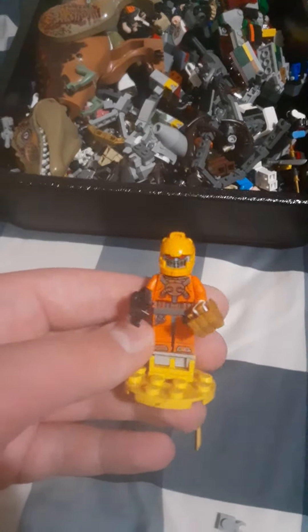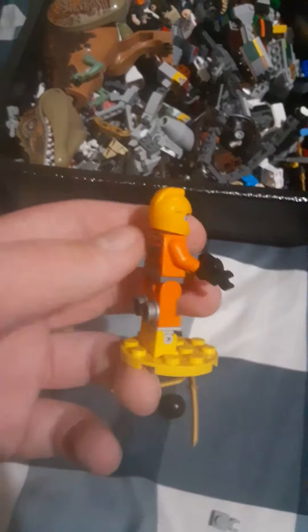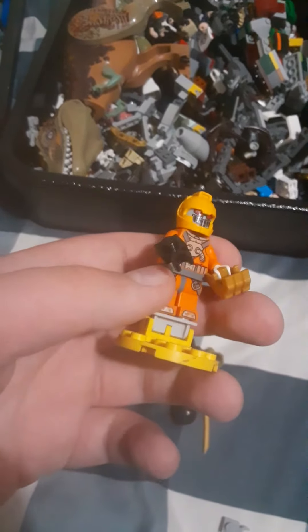And there you go, a Trench minifigure. Like if you think I should do more.